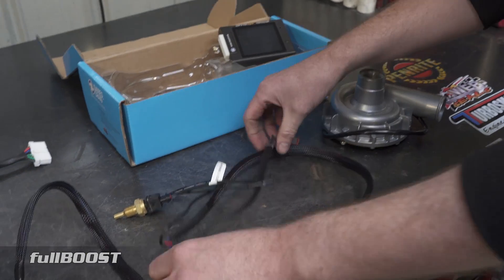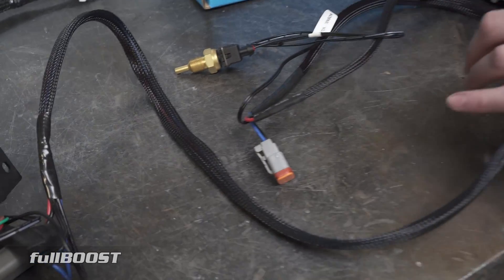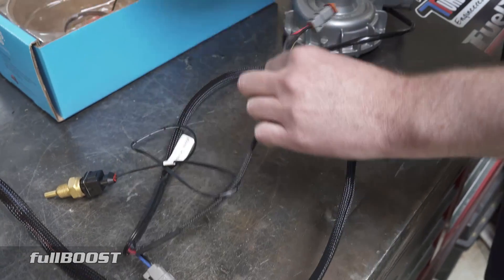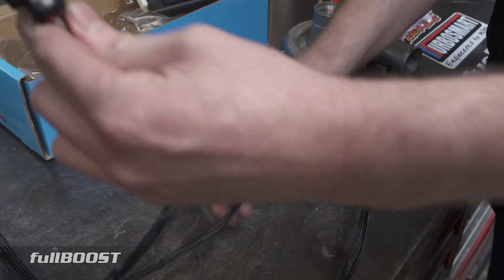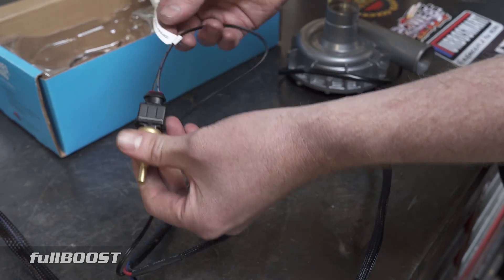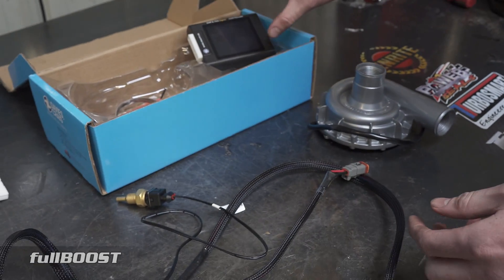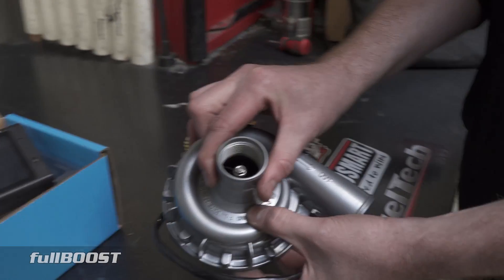I have terminated Deutsch plugs onto this loom myself, so it won't come with these Deutsch plugs — it just comes with raw wires. I've labelled it so it goes to my fan, so I know where things go. You put this temperature sensor into the cooling system and it sends a signal back to your electric water pump controller, which then via pulse width modulation controls the water pump.